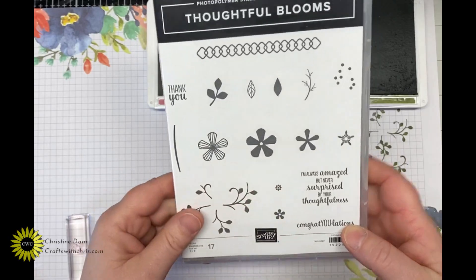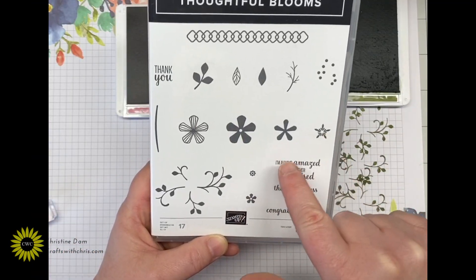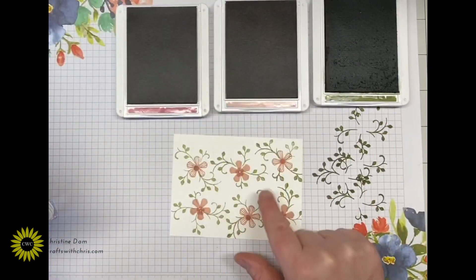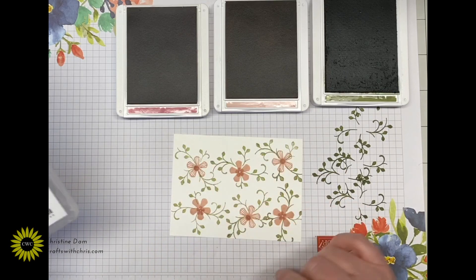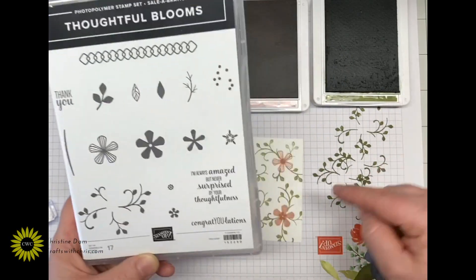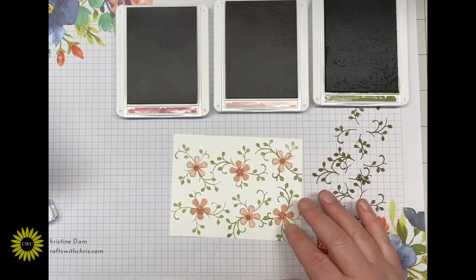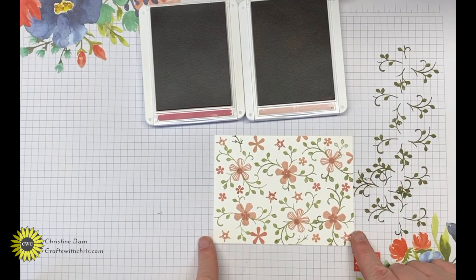I'm bringing in Rococo Rose ink. There are two tiny little flowers in this stamp set and I'll use those to stamp the center of each large flower. For the remaining space I'll alternate between Blushing Bride and Rococo Rose inks to fill in all the white areas, and I may bring in a leaf with Mossy Meadow — stamped off first for a softer look. That softer look goes really well with these two inks. There's my finished background piece — no rhyme or reason, just get creative.